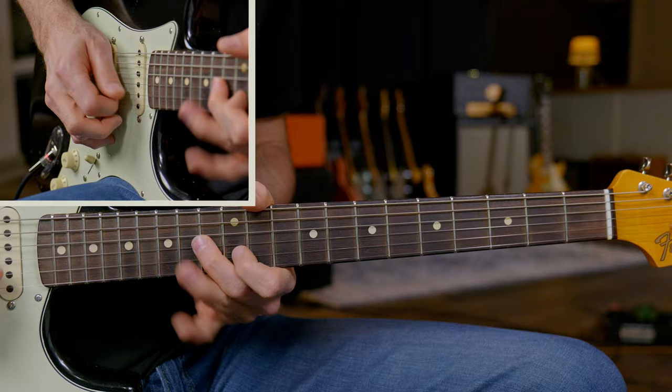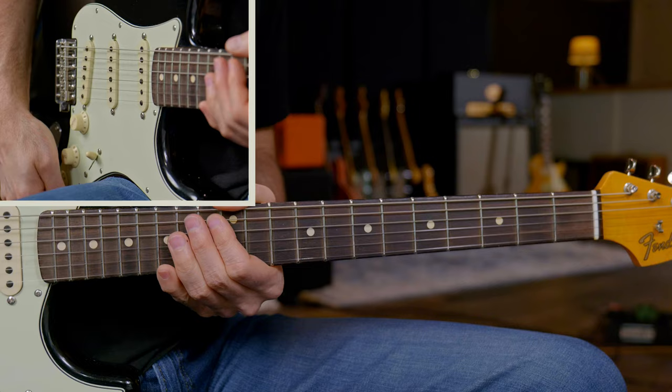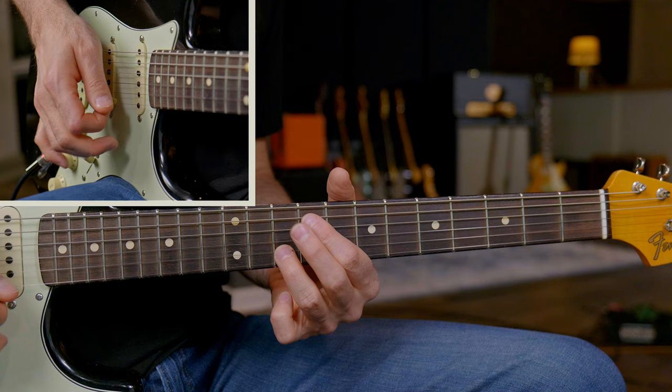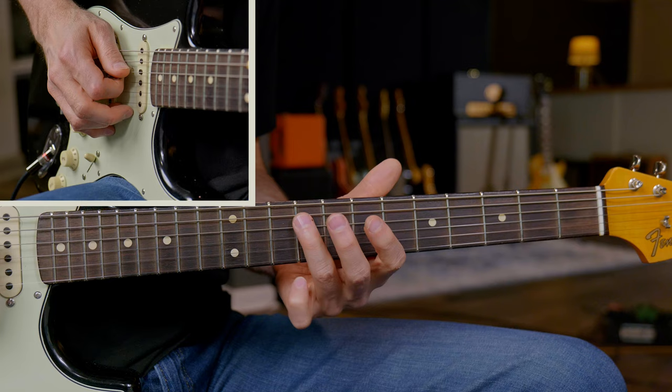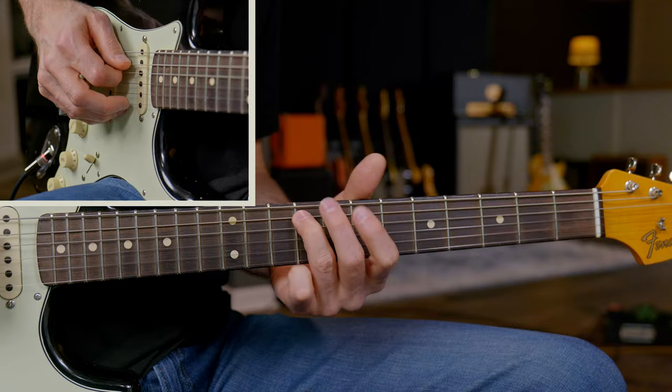Lick two sounds like this. The first section of lick two starts in the first position minor pentatonic scale, then raking and bending slightly the 10th fret of the B string. I'm doing this classic blues phrase: 7, 8, then rolling your third finger on the 9th fret of the D and A string. I'm playing on the meat of the finger, not the fingertip, rolling down.